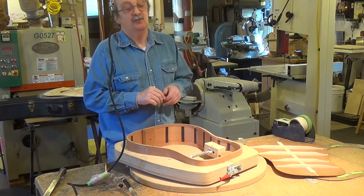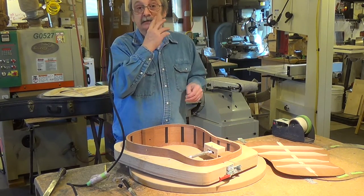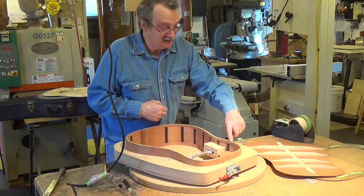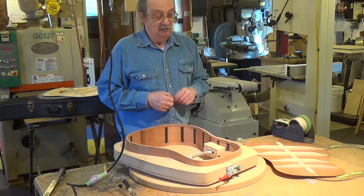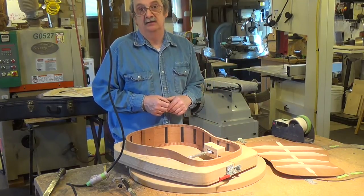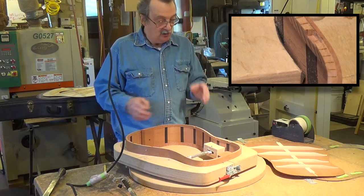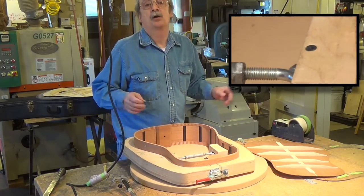Hi, John Hall. A little quick tip for you. At some point you're going to make a mistake in your kerfing layout. So you can see this side is wider than this side. So how can I fix that and make it invisible so that I don't have something that looks wrong?